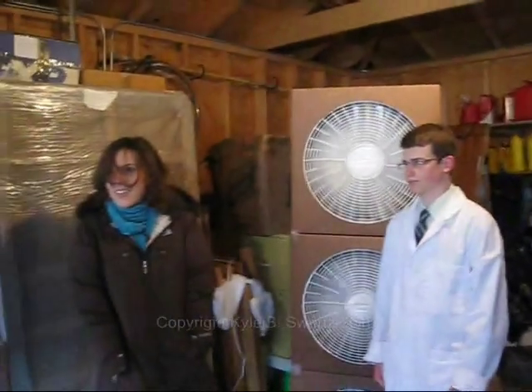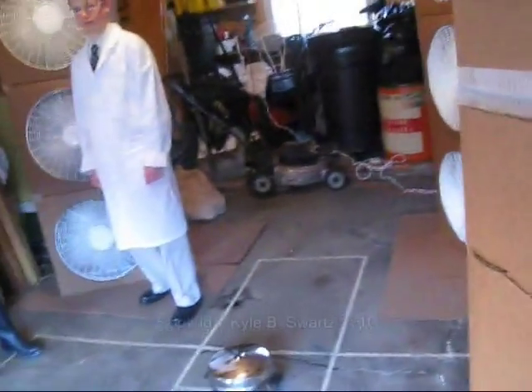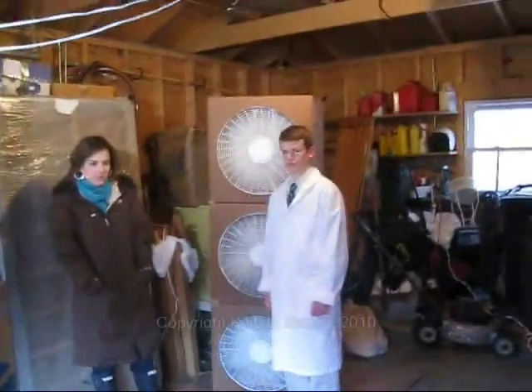My brain's starting to get cold. Yeah, it's cutting across the forehead. Kyle, now what do I do? Just keep holding it until when we go on. I'm freezing. It cuts right across my forehead, the wind.